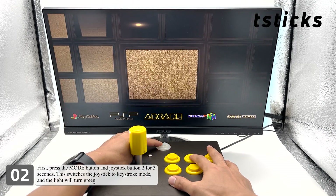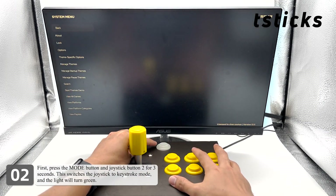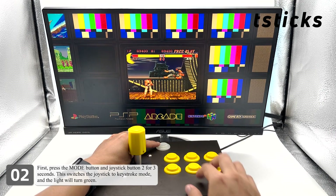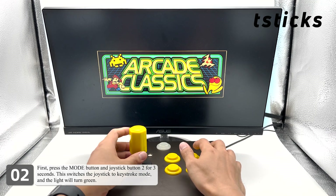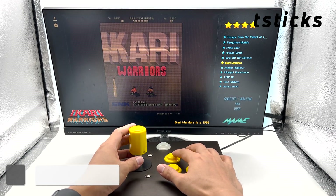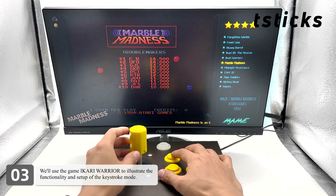First, press the mode button and joystick button 2 for 3 seconds. This switches the joystick to keystroke mode and the light will turn green. We'll use the game Akari Warrior to illustrate the functionality and setup of the keystroke mode.